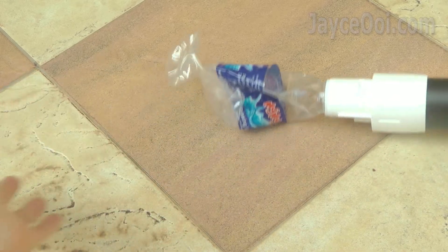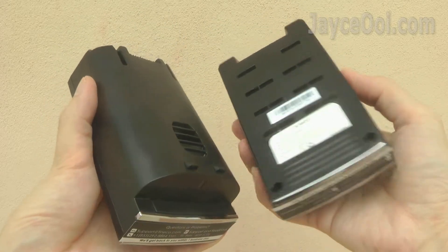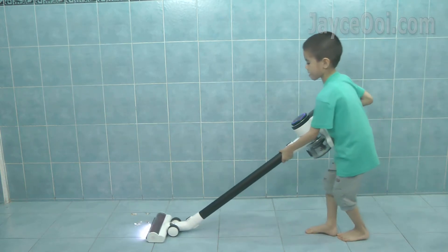Comes with 150W powerful suction for deep cleaning. 2 removable batteries for even longer cleaning time. Lightweight and ultra portable — my 7-year-old boy can do the cleaning too.